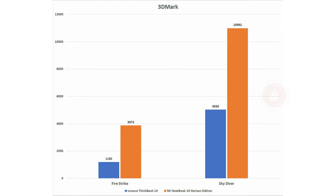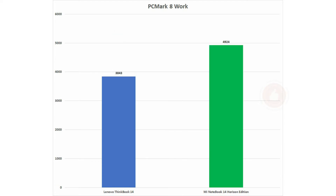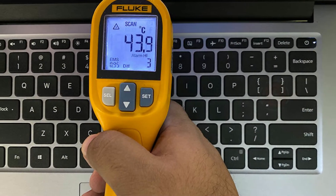Benchmarking the machine reveals impressive performance. We start off with PCMark 10 and its office-centric benchmark tools, followed by disk speed measurement and the performance of the new NVIDIA GeForce MX350. There is sufficient airflow to keep the base relatively cool, with temps clocking in at 42 degrees at its hottest point.